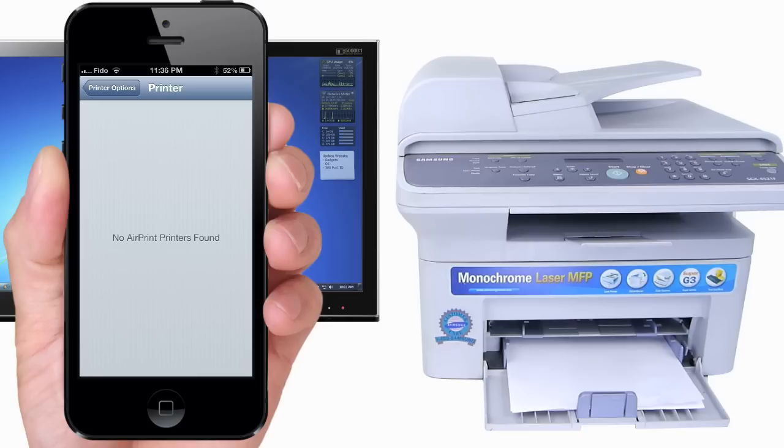In this tutorial, I will show you how to AirPrint to any printer from your iPhone, iPod, or iPad, even if the printer is not AirPrint compatible. This method uses Windows 7, Vista, or XP as an AirPrint receiver to print to your old printers.